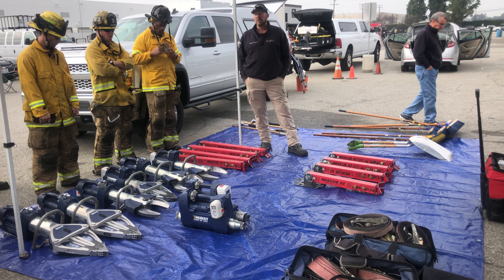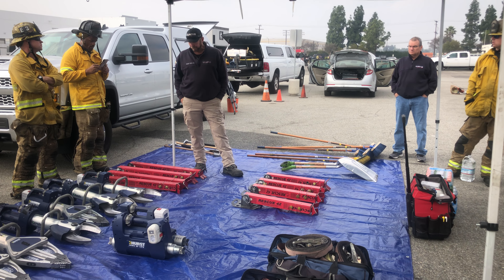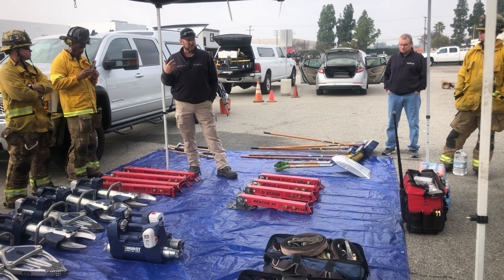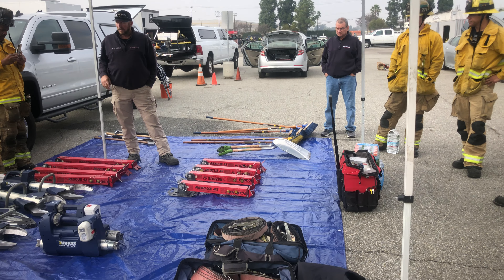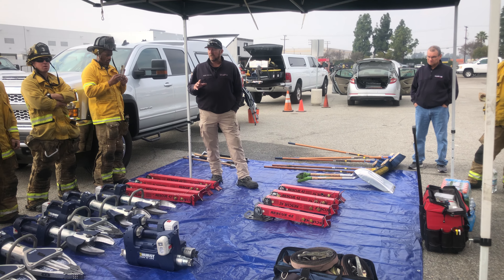If you guys need to change batteries out, just let me or Gary know. That way we can keep them rotating and we're not getting half-charged batteries in pits and just fumbling around through that.